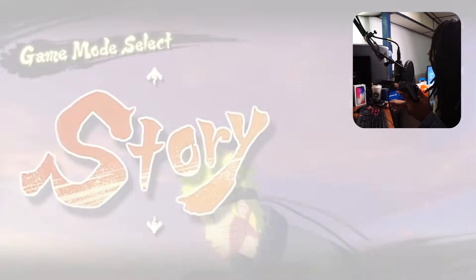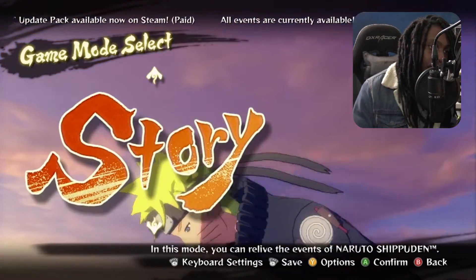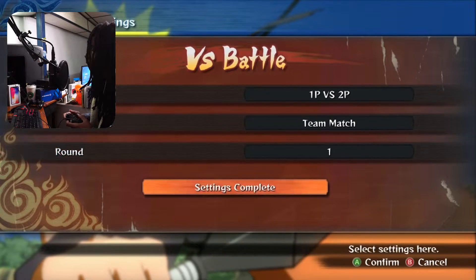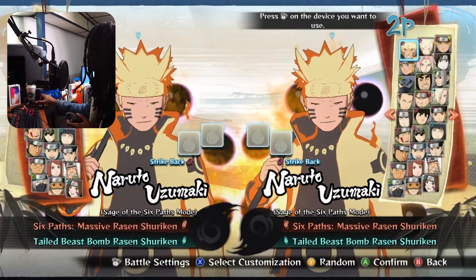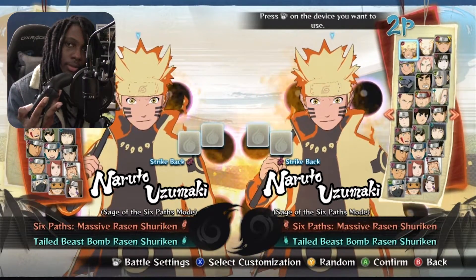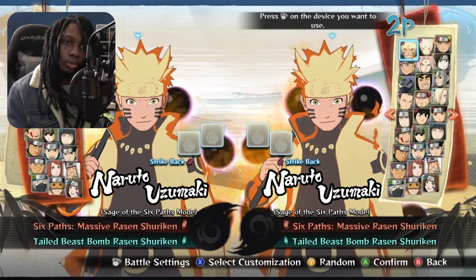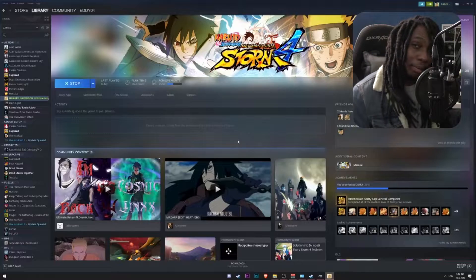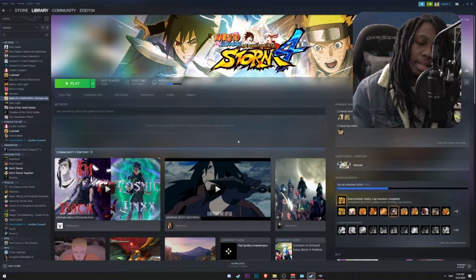So the first thing we're going to test is to try and play with two controllers at the same time. I'll go ahead and select battle two players. I'm going to go to my PS4 controller and press start — and it's not being detected as a secondary controller. So I'm going to exit out of this game right away and show you how to set up the PS4 controller as the secondary controller for gaming.